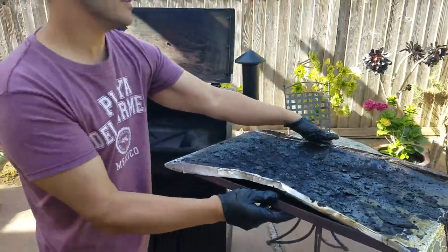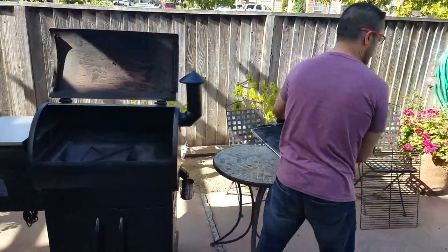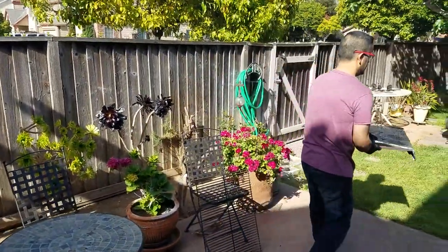And I wrap it in foil. The reason I wrap it in foil is because I'm lazy. There we go. Well, I get it. So I'm ready.